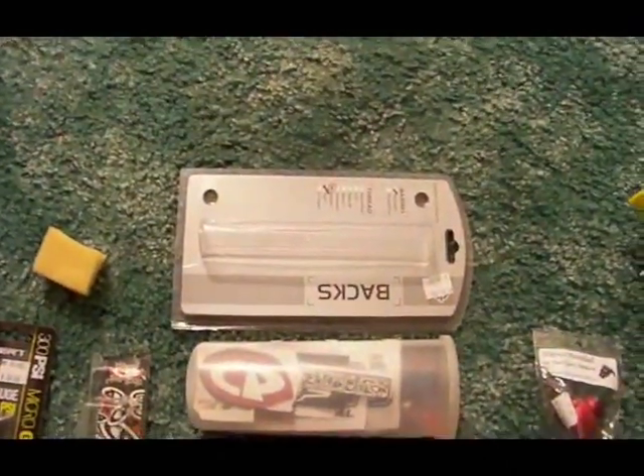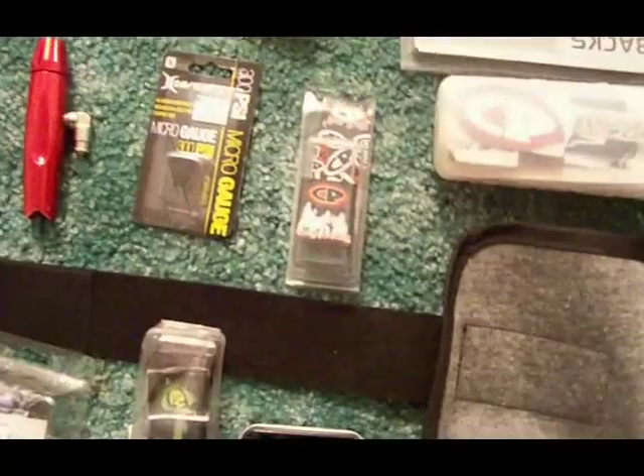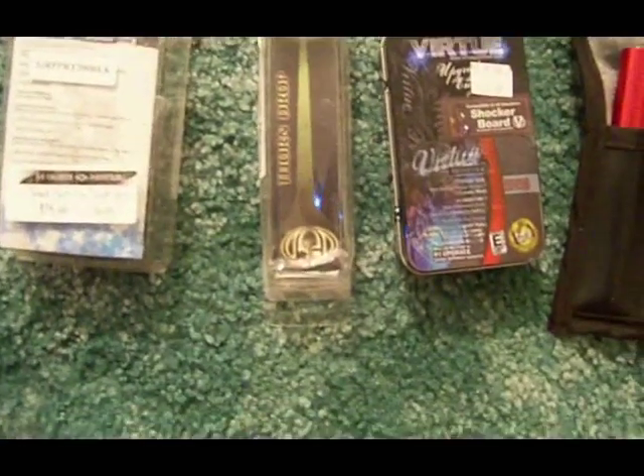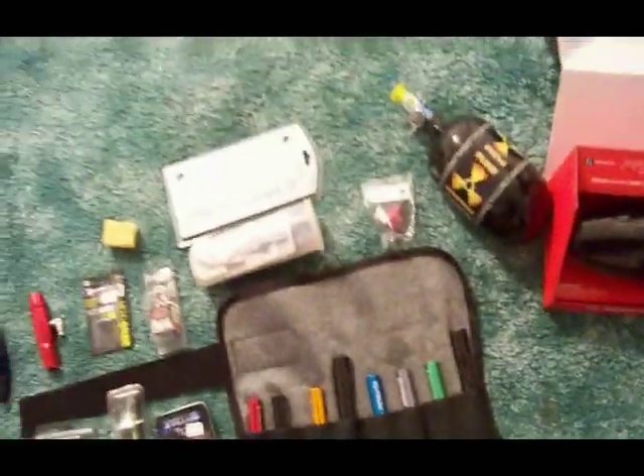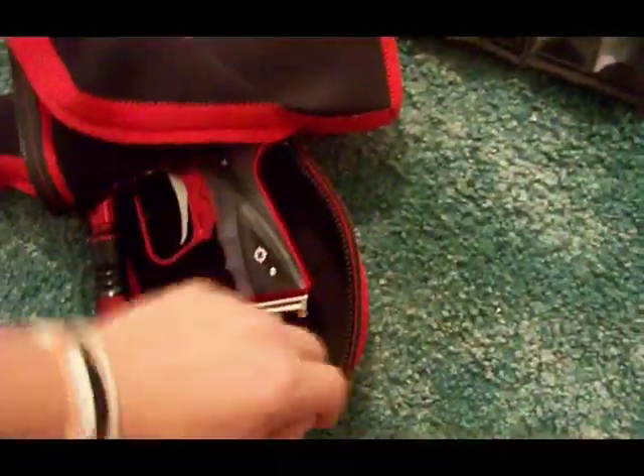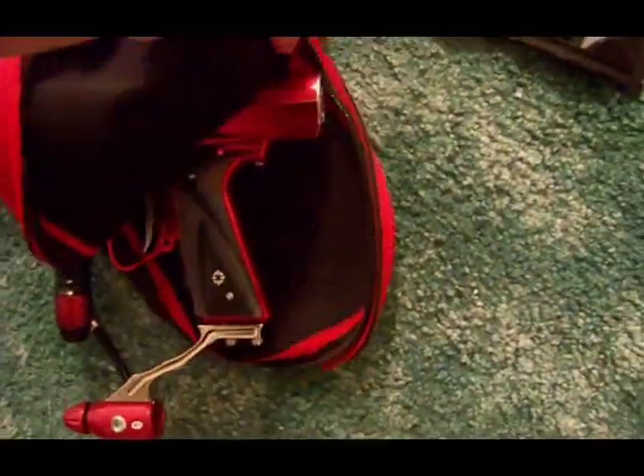The freak kit — that's a bunch of decals and stuff that will go on the setup once it's completed. That's my old freak, that's for the freak backs. New ASA, mini gauge, old reg, new grips, the thorn drop, virtue board, and all the backs for the freaks there. Now let's take a look at the gun — this is the unveiling of the gun itself.